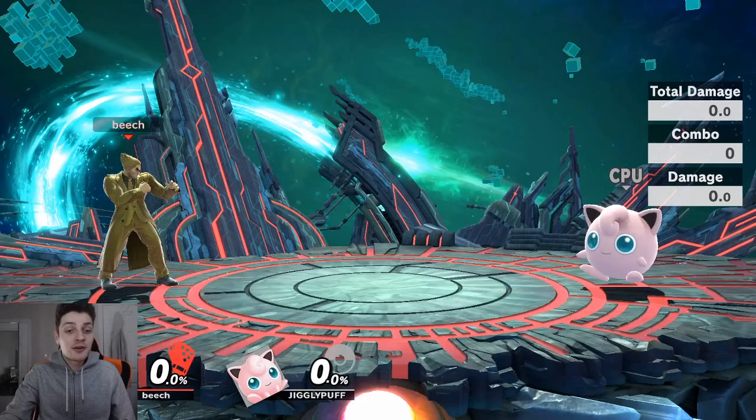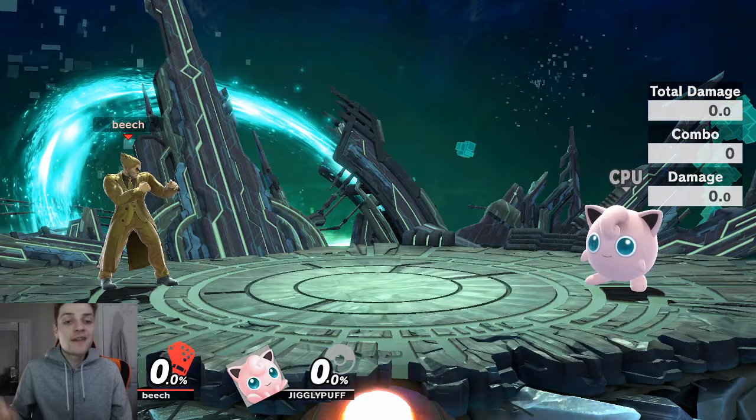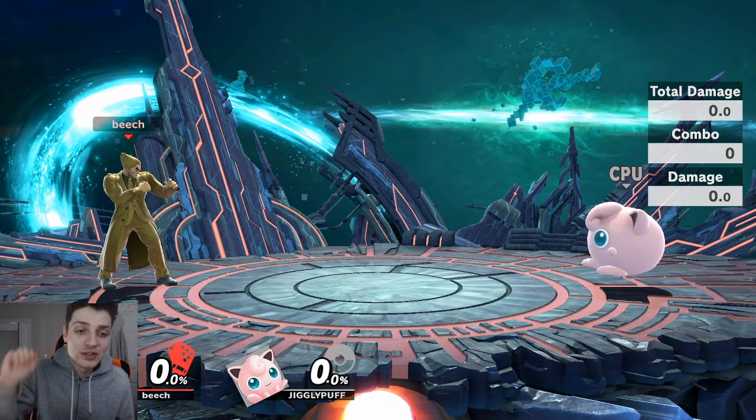What is up Smash players! In today's video I'm going to show you in-game how to wave dash as Kazuya in Super Smash Brothers Ultimate. Wave dashing is an advanced technique that was discovered that allows you to cancel your crouch dashes and let you zoom across the stage. Normally, when you do a crouch dash you pause in between, but with wave dashing you cancel it and zoom past.